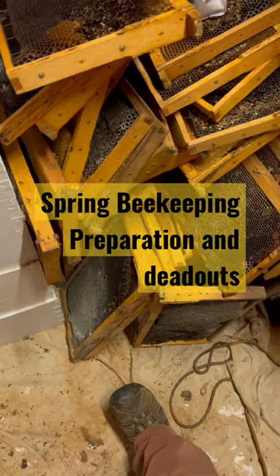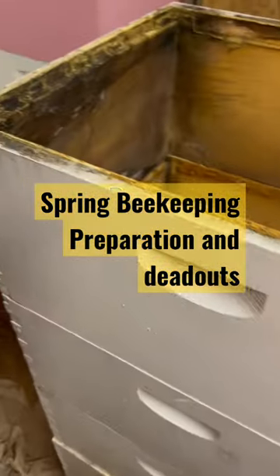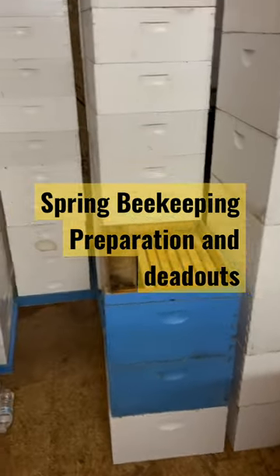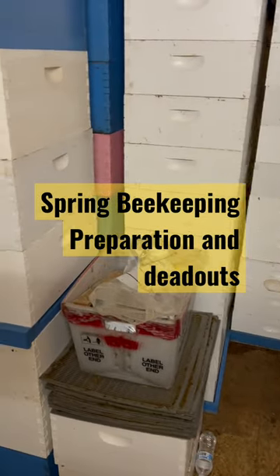That just goes to show — make sure you take care of your bees, because if not you'll have a mess. We're by no means professional beekeepers, but we do a lot of it. Take care of your stuff and it'll save you a lot of headache. We appreciate you guys watching — if you have any questions, leave them below.